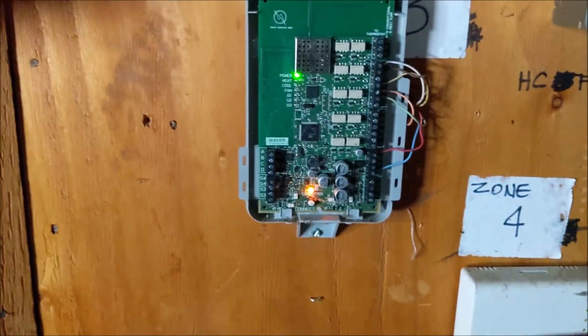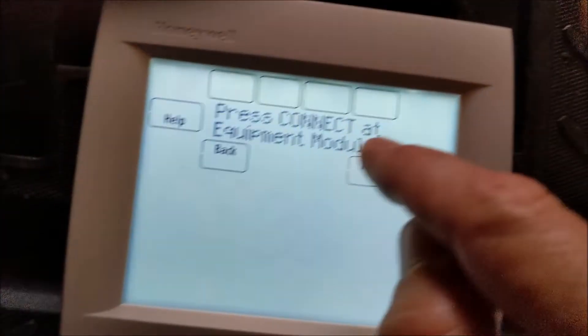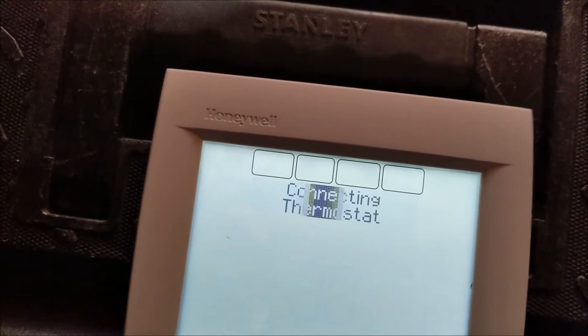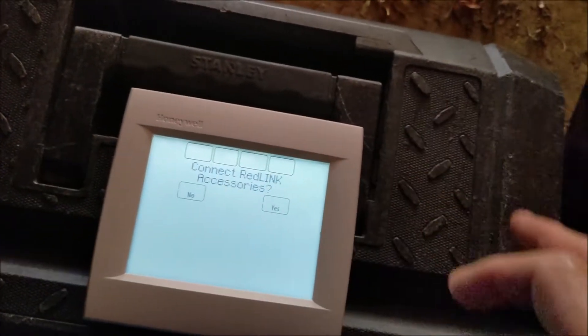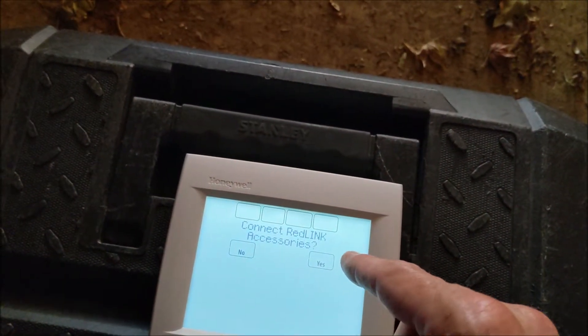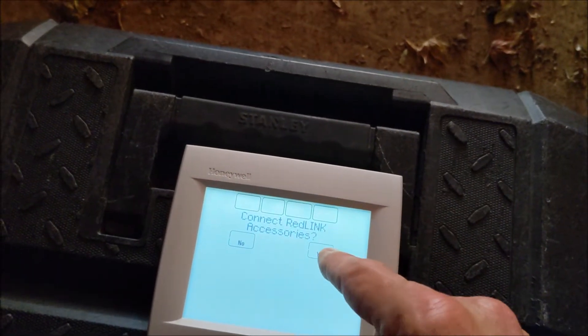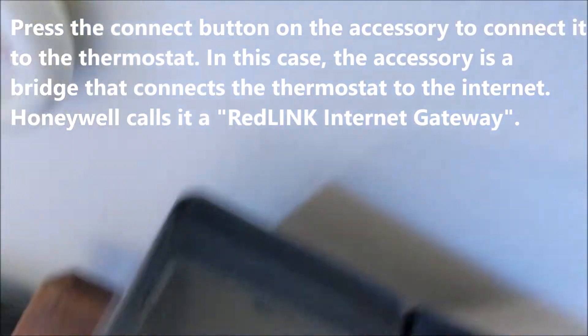I'm just going to hit the connect button momentarily. Now it's flashing green. Hit next. I'm going to stay connected. Now we have to hit Red Link Accessories — I believe this is connected to the bridge — so I'm going to hit yes, and then I'm going to have to go inside. And I think that's it. There we go — it says gateway has been added.